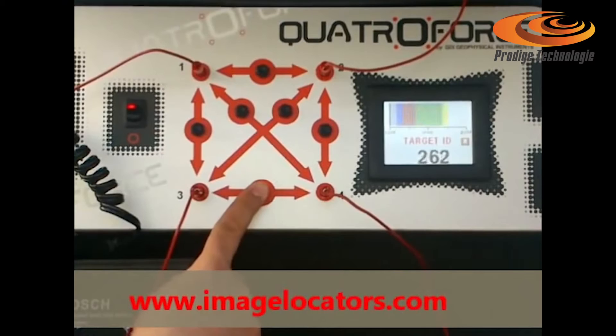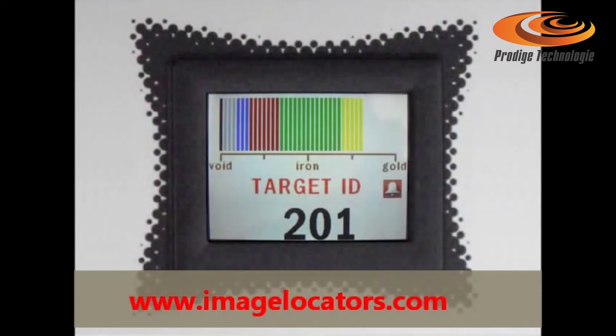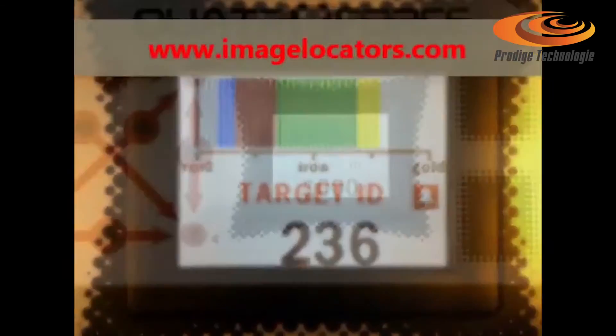Check the Quattro Force color screen that displays target identity with values and graphic labels automatically. Audio alarm for gold and precious metals.